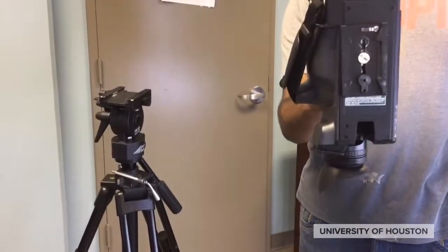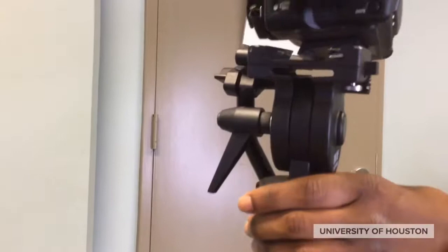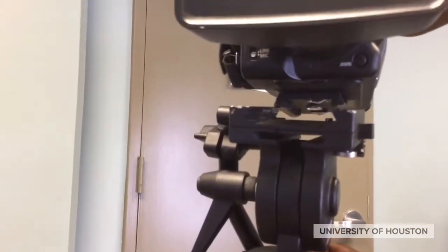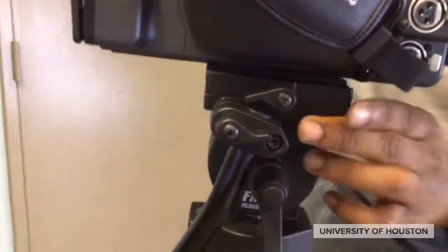To attach the camera to the tripod, slide the plate into the tripod head as shown. You'll hear a click, and after that, turn the lever to lock the camera onto the tripod.